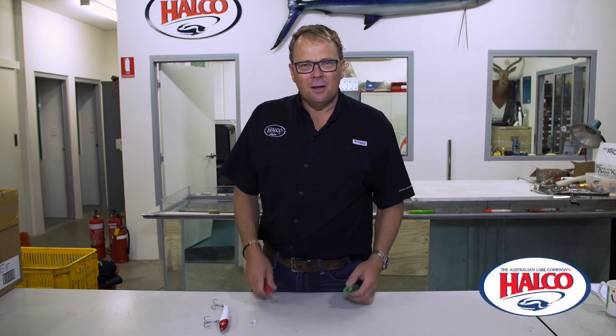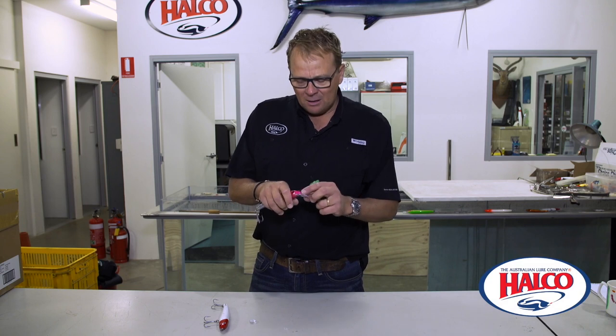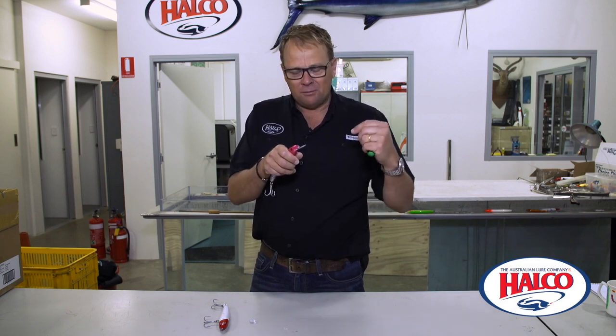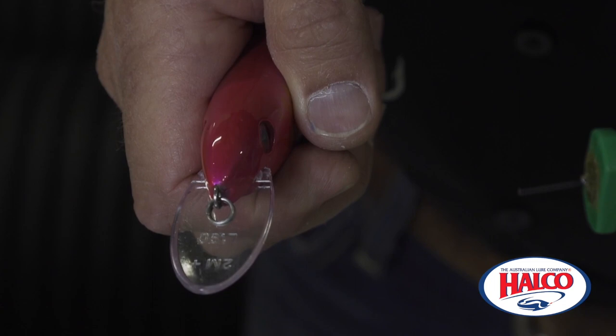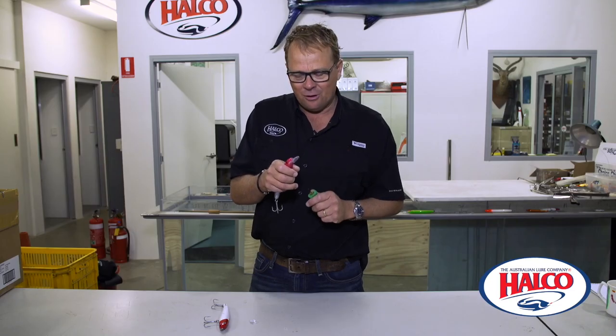Hi, I'm Ben Patrick from Hauko and I'm going to show you today how to change the bib in a Hauko lure. This is a very ingenious system we call a bulletproof bib, and it's actually held in place by a tongue that goes up and down the lure and a key and a keyway that goes across. There's no glue, it's patented and it's extra, extra strong.